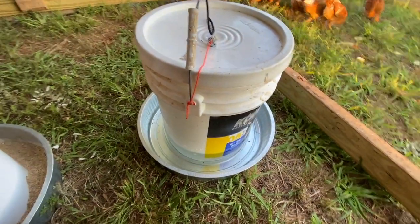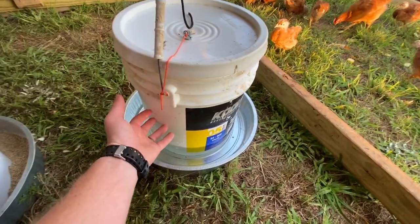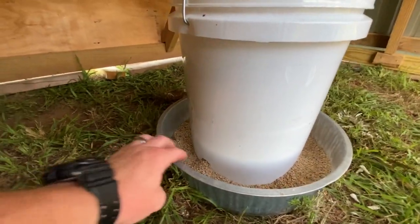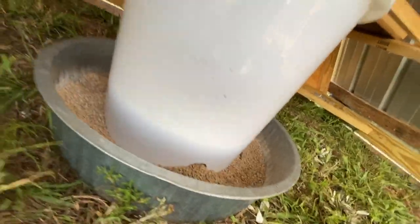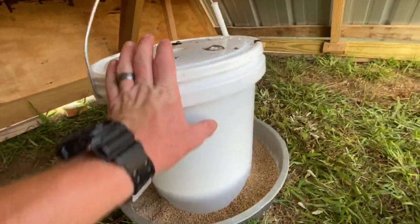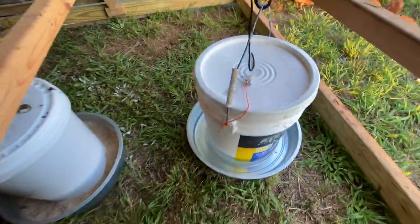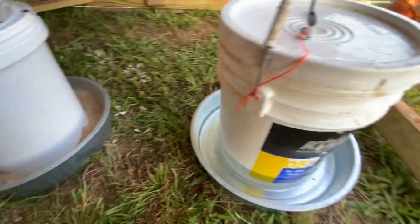We bolted the pan to the bucket. On the feeder, I took a one-and-one-eighth inch spade bit and drilled four holes, evenly spaced around the bucket. As the chickens come in here and scratch and peck, it brings fresh food out. This is a good way to not have to worry about putting fresh feed in every day — hopefully this will last us maybe once a week or so.